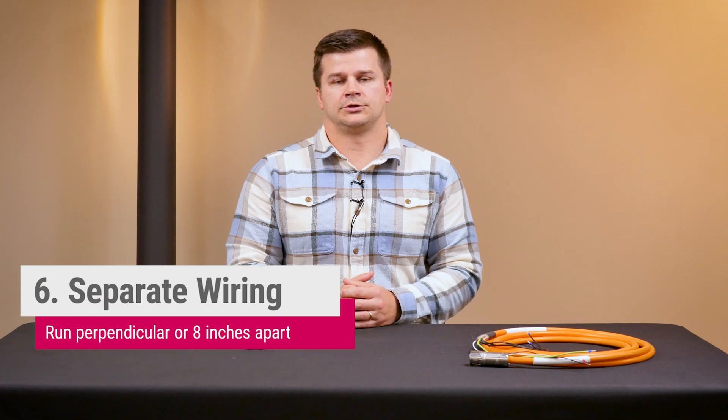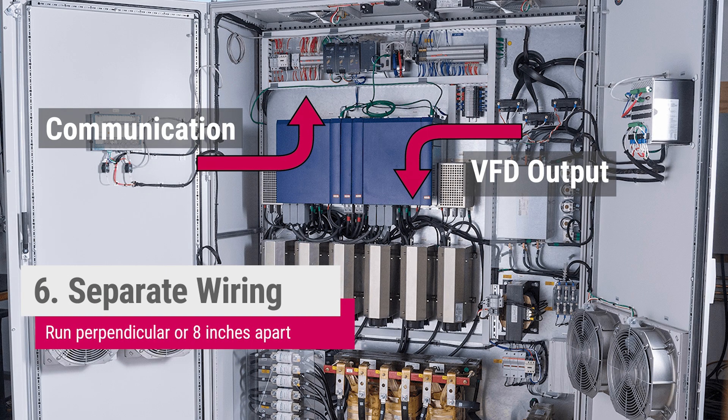High and low power conductors should be wired as far apart from each other as possible. If they need to pass each other it should be done at a right angle, and if they're running parallel to each other it should be at least eight inches apart.